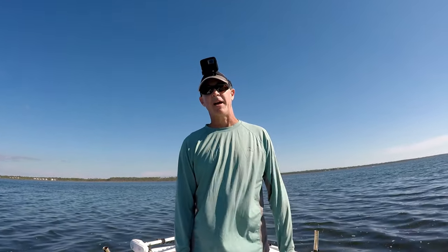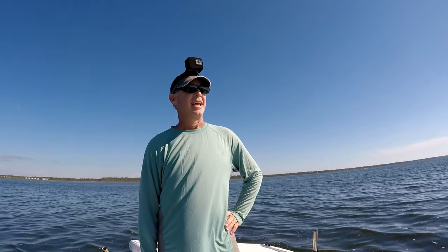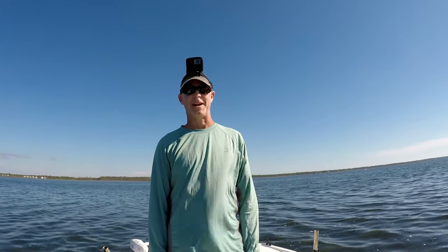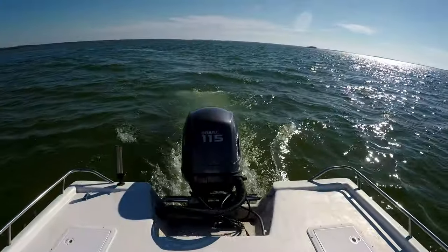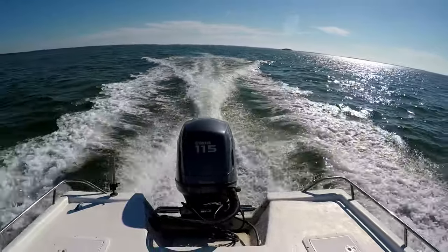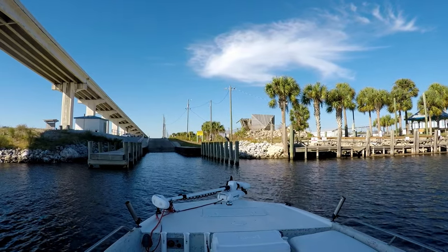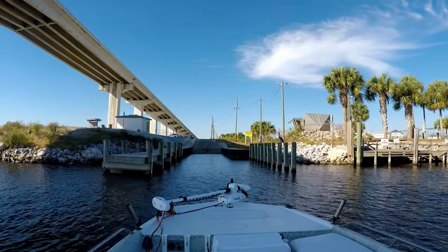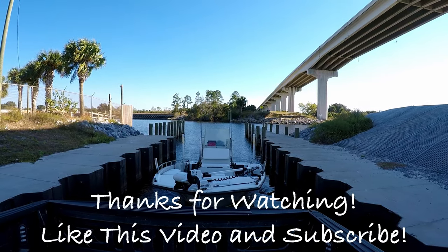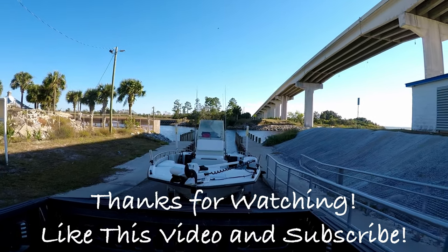If you found this video helpful, go ahead and give me a thumbs up. And if you haven't subscribed to the channel, I'd certainly appreciate it if you did — it goes a long way to help me continue to create these videos. So until next time, I hope to see you on another episode of Forgotten Coast Fishing. We'll see you then.